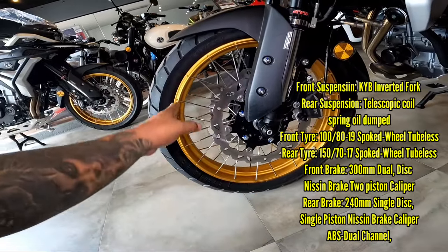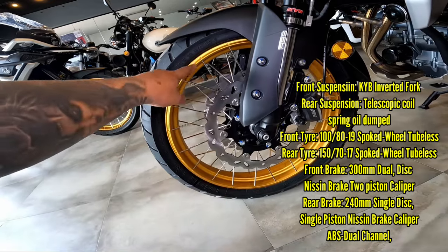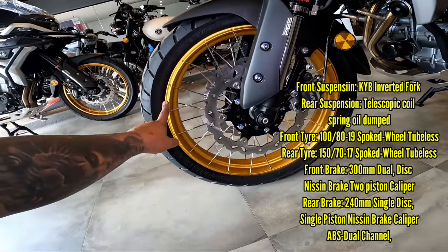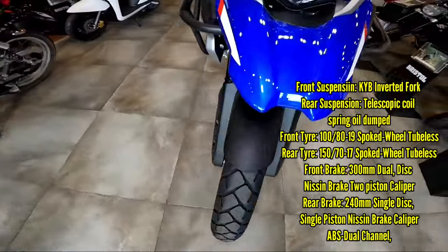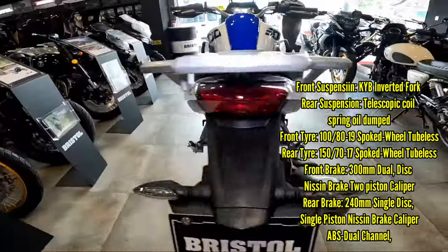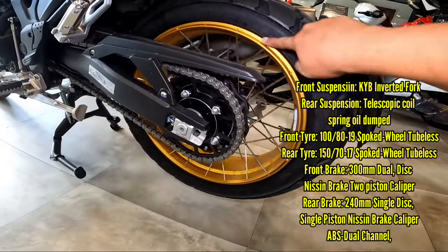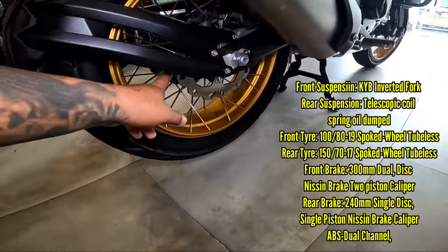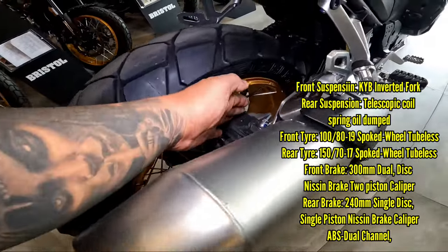Spoke wheels — ito ang maganda rito. Naganda itong colorway ng bago nilang spoke or rims. Stainless spoke, then naka-gold. Gold na rims. Sa rear, meron itong 150/70/17 tire diameter. Same design. Meron itong 240mm disc diameter sa rear, and a Nissin brake caliper — same brand nung naka-installed sa likod.